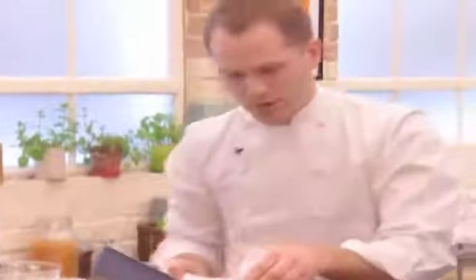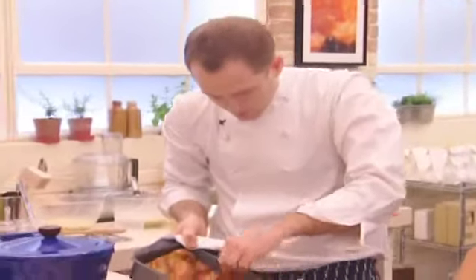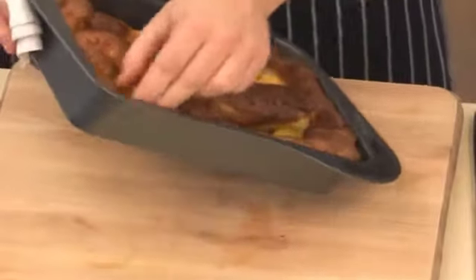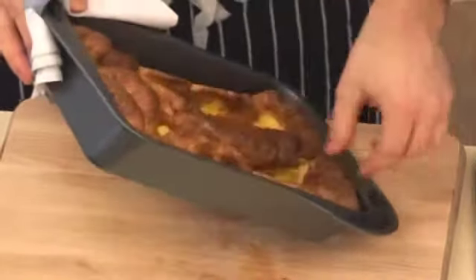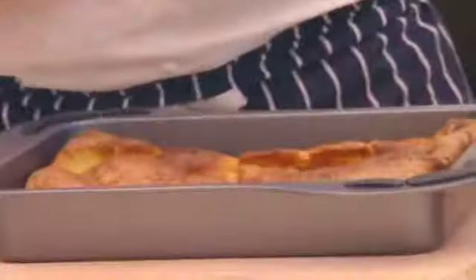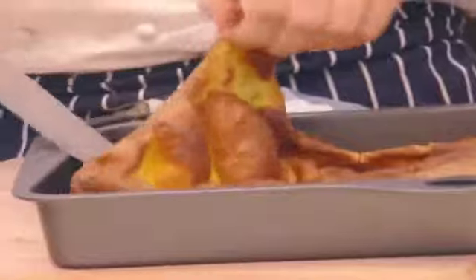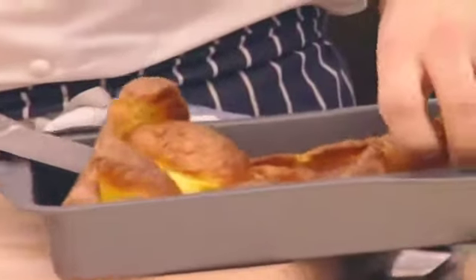So this Yorkshire pudding has now been cooked for about 40 minutes. It's a nice crispy Yorkshire pudding. The best way to check is just that it comes away from the side of the tin. What you could do is serve it in the dish itself, or like I'm going to do now, just serve it on the side.